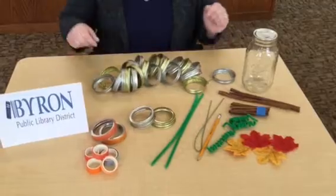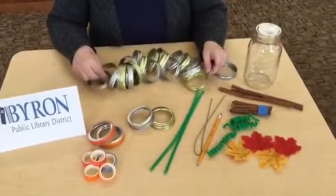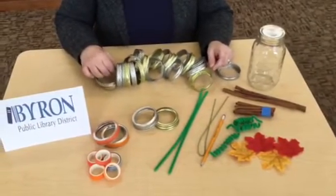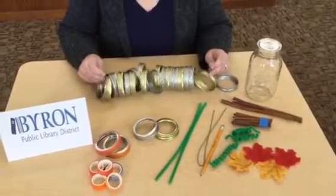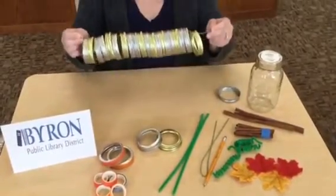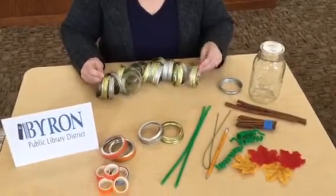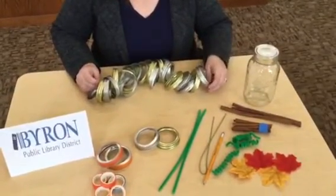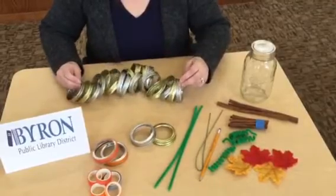To get started, you are going to need at least 20 lids, if not more. I have both silver and gold, so I went ahead and put them on my wire ahead of time. I'm going to go ahead and add a few more — you want to make sure that they are all in the same direction.